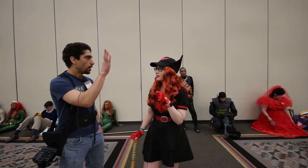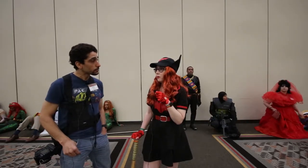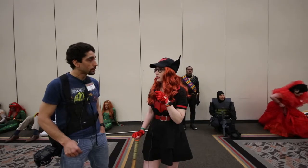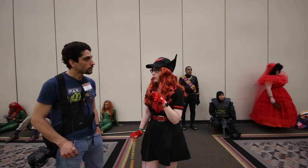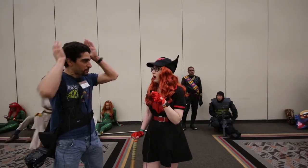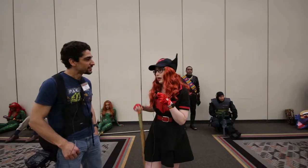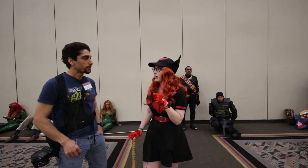And so the hat — did you make the hat on your own? The hat is from a craft store, and then the decal is glued on. The flaps are quilted.